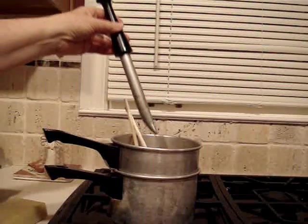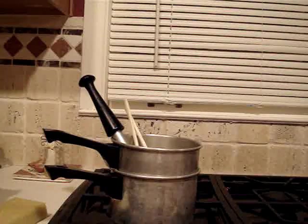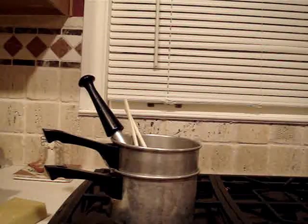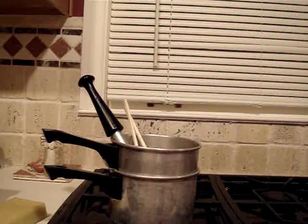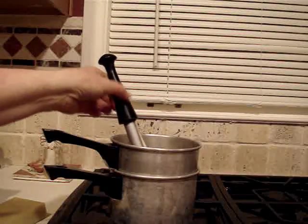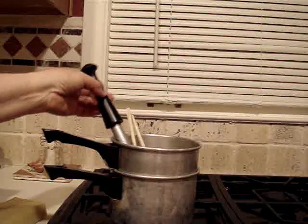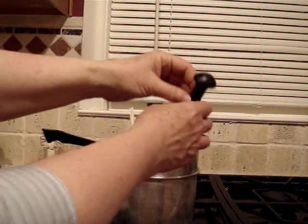The wax tube fastener looks like this. It has a tiny little hole on the handle right there. What you do when you use the wax tube fastener is you cover that hole with your thumb in order to create a method of keeping the wax up in the tube. The tube has a tiny hole at the end and the hole has to be covered to keep the wax from running down.